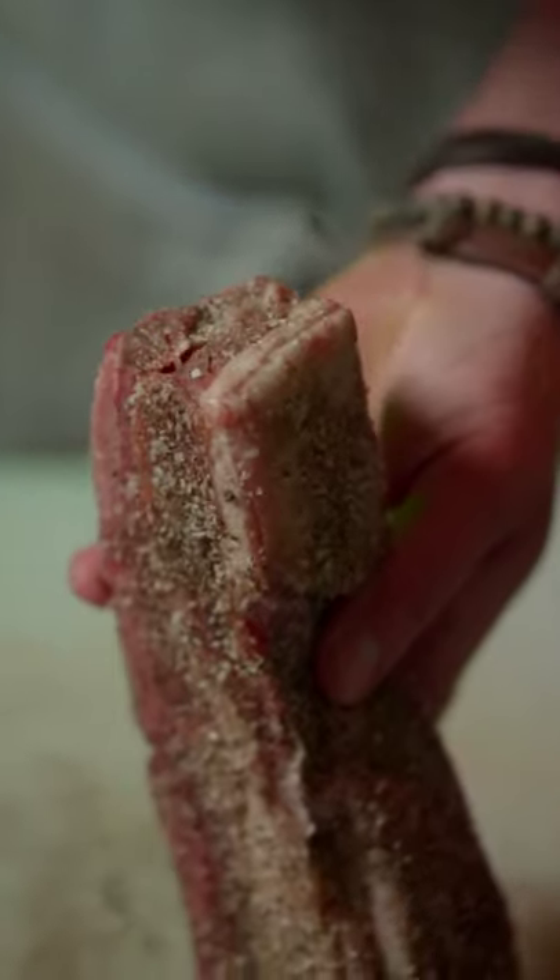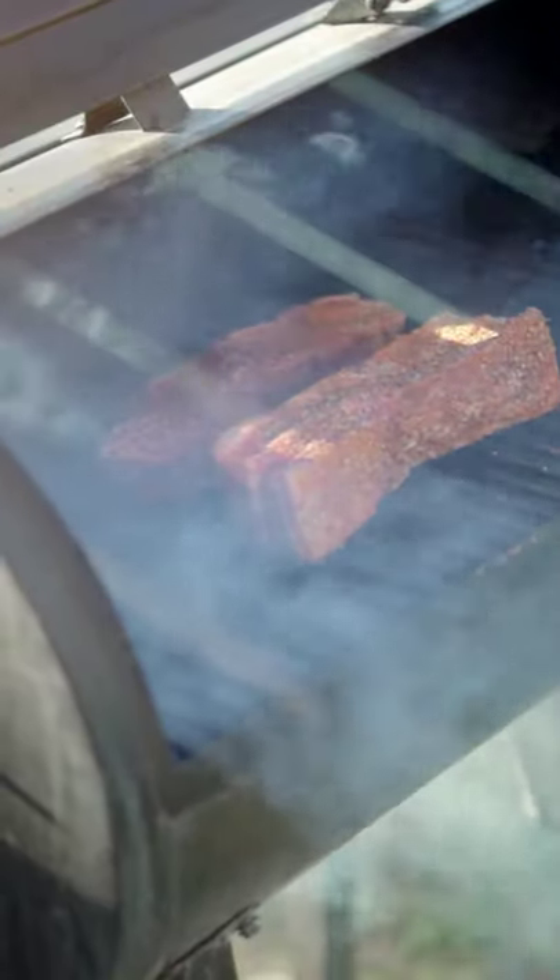Then you're gonna coat this thing in a dry rub of salt, pepper, and our Pit Boss Cajun barbecue rub. Your pepper to salt ratio is three to one. You're gonna coat these things liberally on every side and throw them on the grill and let them sit.